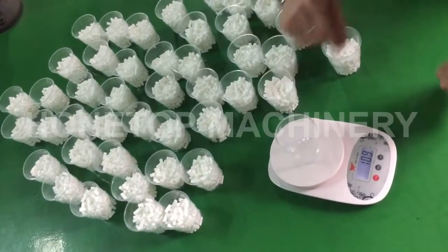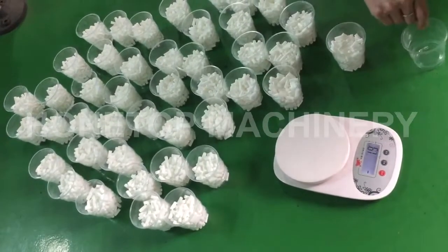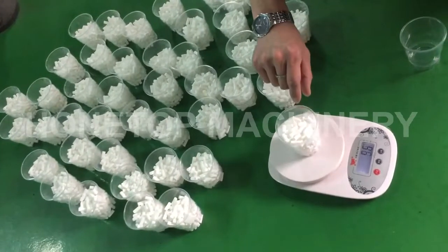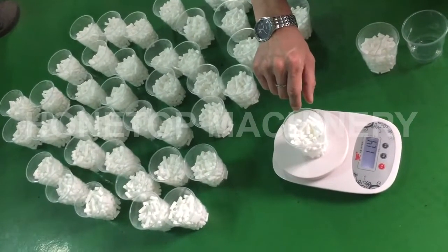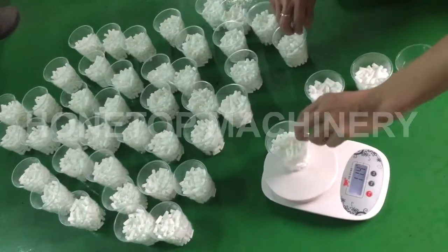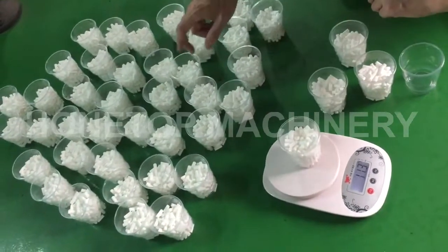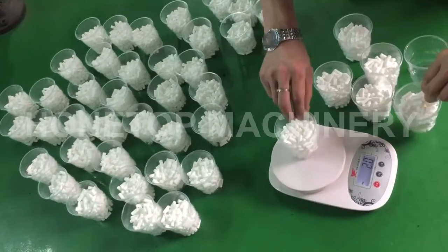Today we will test a 150-piece bag. We already calculate each cup with 150 pieces. All cups with 150 pieces we calculate by manual.